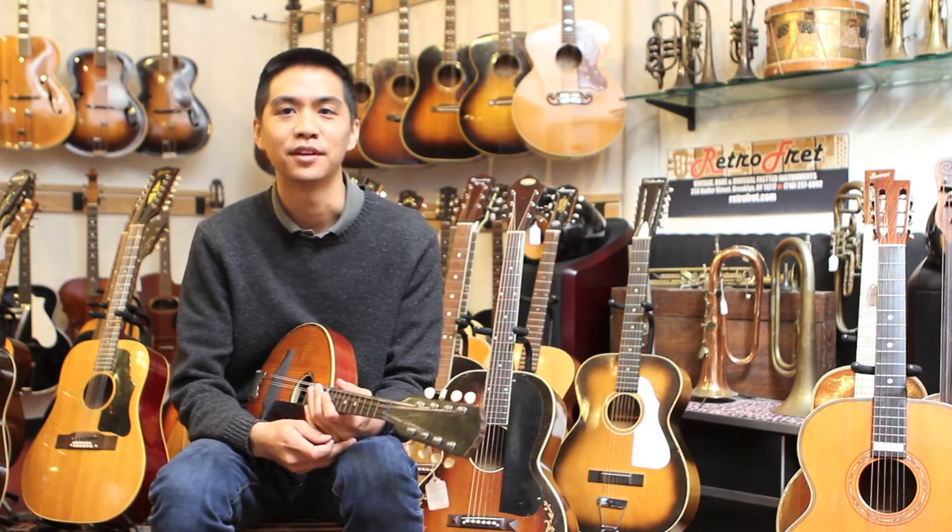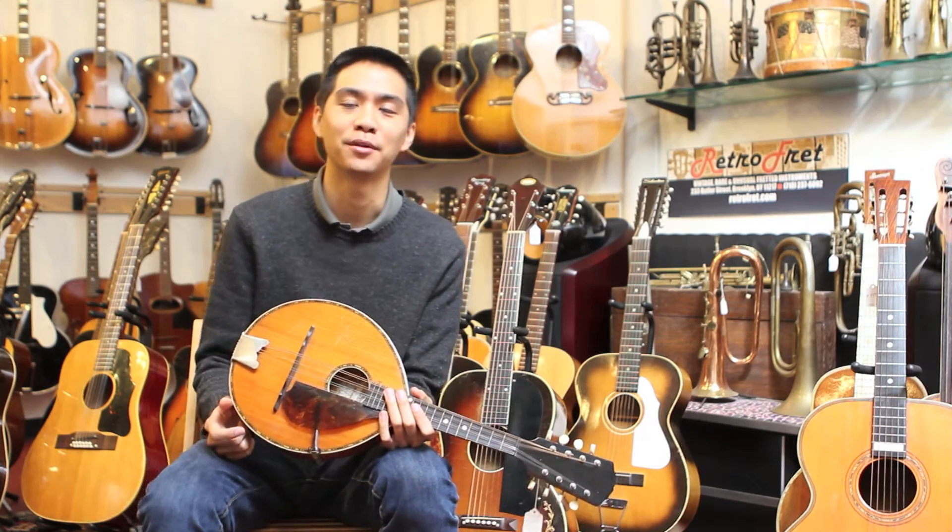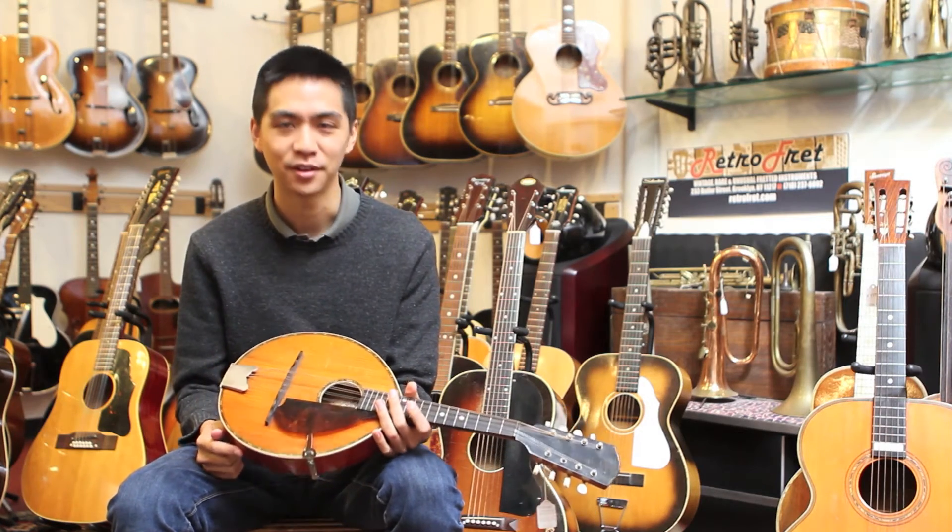Hello members of the Mandolin Cafe, this is Scott here at Retrofret, and as promised I'm going to demo the mandolins that you wanted to hear.